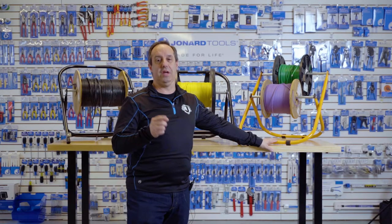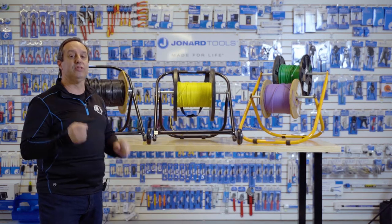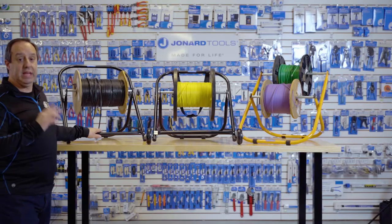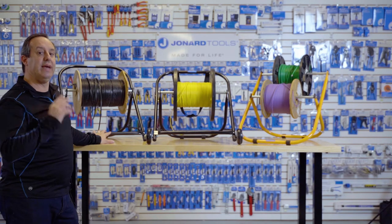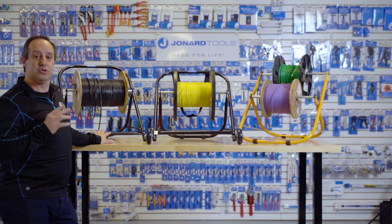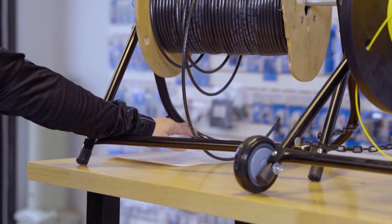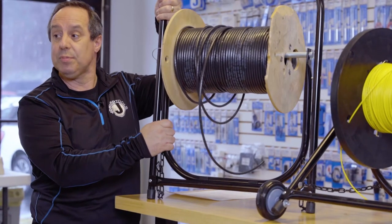Each of the cable caddies feature the following: rugged, sturdy steel construction with dual leg chains for stability and support. Each cable caddy will support up to a 100-pound spool and can fit a 16-inch diameter by 21-inch tall spool.